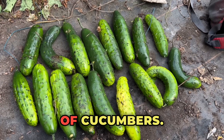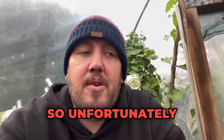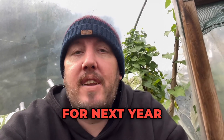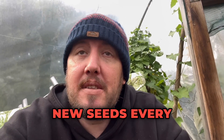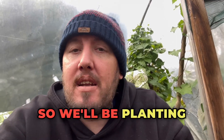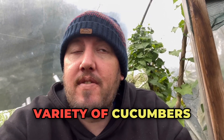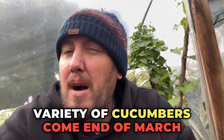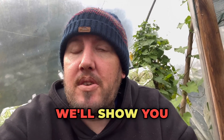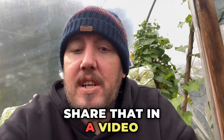Market More cucumbers always seem to do well — a good cropper — and I've never had any issues growing them. Unfortunately we can't grow cucumbers throughout the year; we can't save the plants for next year, we have to plant new seeds every single year. So we'll be planting more Market More variety come end of March, beginning of April, ready for next year's crop. Hopefully fingers crossed we'll show you that as well and share it in a video.